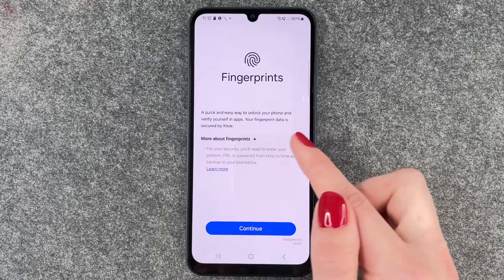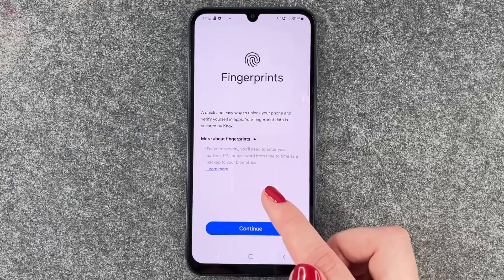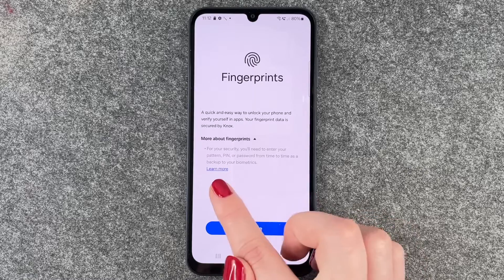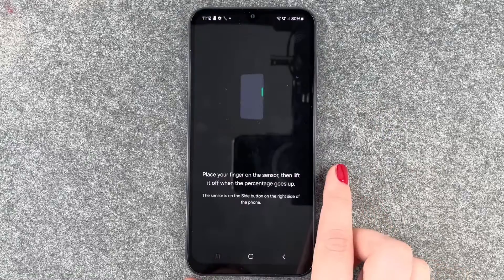Your fingerprint data is secured by Knox. You can read more about the fingerprint here. For your security, you'll need to enter your pattern, PIN, or password from time to time as a backup to your biometrics. You can tap 'Learn More' to get more information.